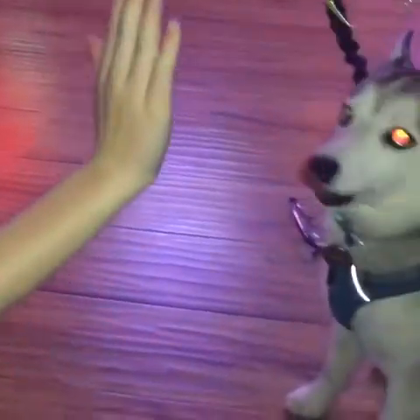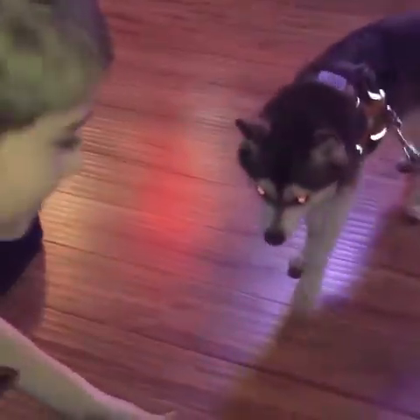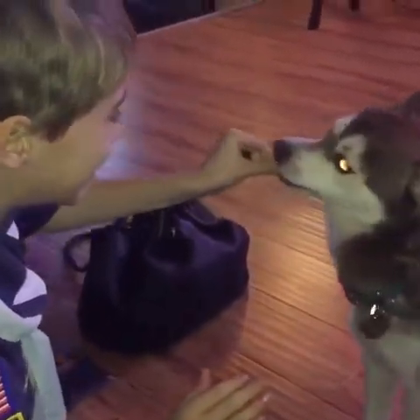High five, high five. Come on, high five. Good girl. Ready, Winston — high five, high five. Good girl.